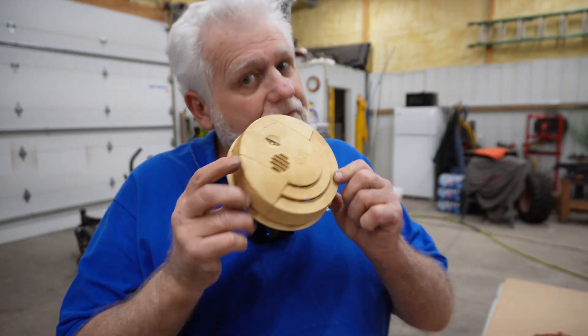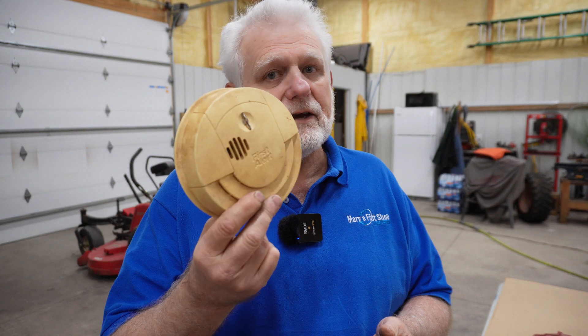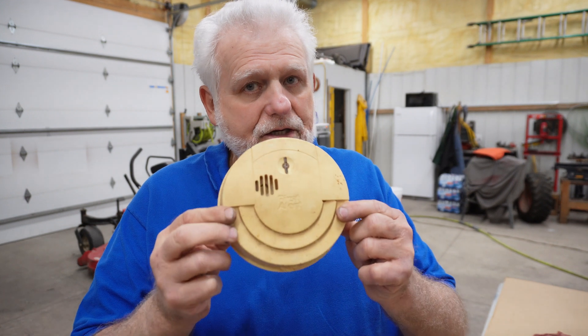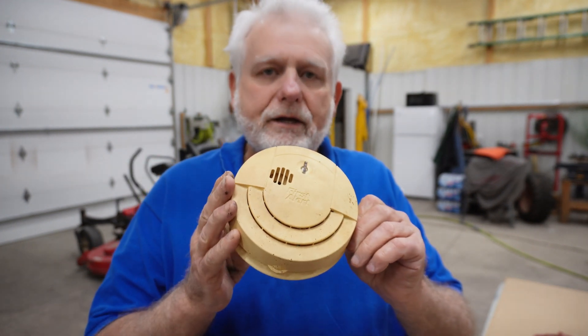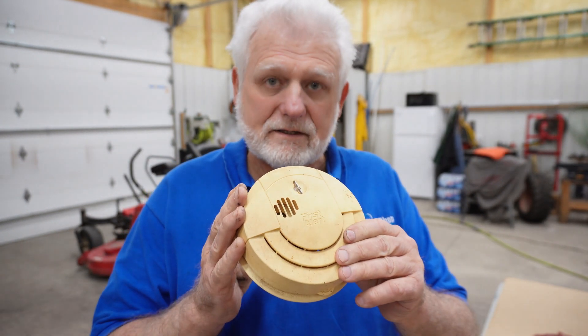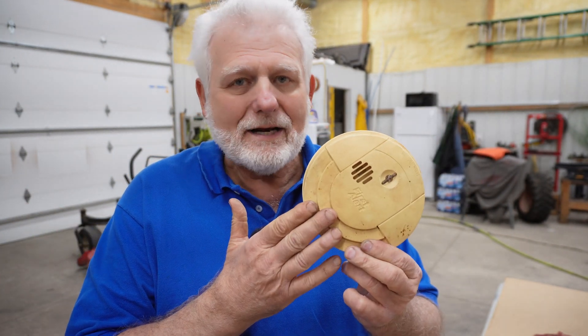I was told never to try to fix one of these things, but I'm gonna do the right thing and try it anyway. I'm Marv from Marv's Fix It Shop. I've been fixing things for over five decades and I'm gonna try to fix this, but I want you to be aware that these are not really designed to be fixed. If you've got one faulty in your house, I strongly recommend that you replace it and don't try to fix it. But I'm gonna try to fix this one — I'm not gonna put it back in a house or anything like that, I just want to see if I can get it going and what makes the things tick.